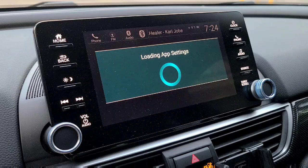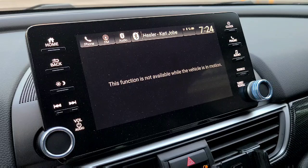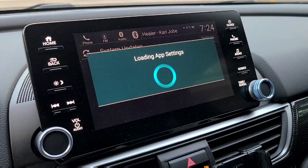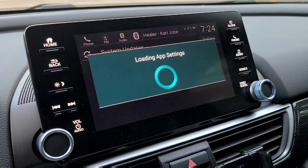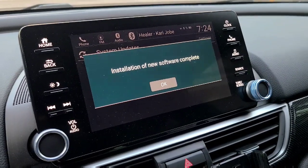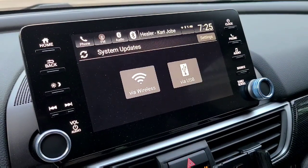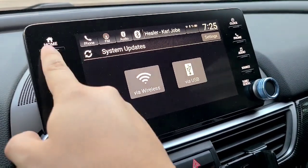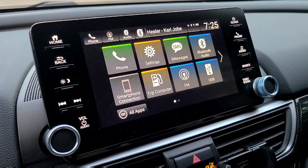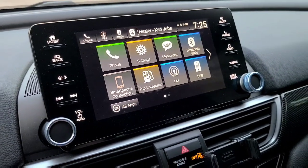I guess it's loading all the apps right now. There's the prompt — installation of new software is complete. So this completes the install, guys. And that is it. There's a lot of bug fixes there that were related to crashes, phone not being detected, and a bunch of other great bug fixes.